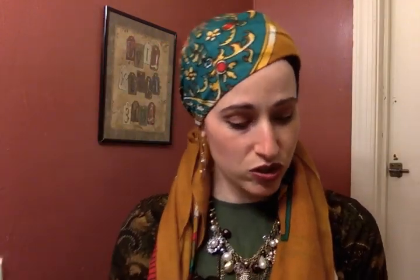I have here a green shimmery that I'm going to wrap it up with. The green shimmery is going to have one end shorter and one end longer. I folded it in thirds. Now it's in thirds.